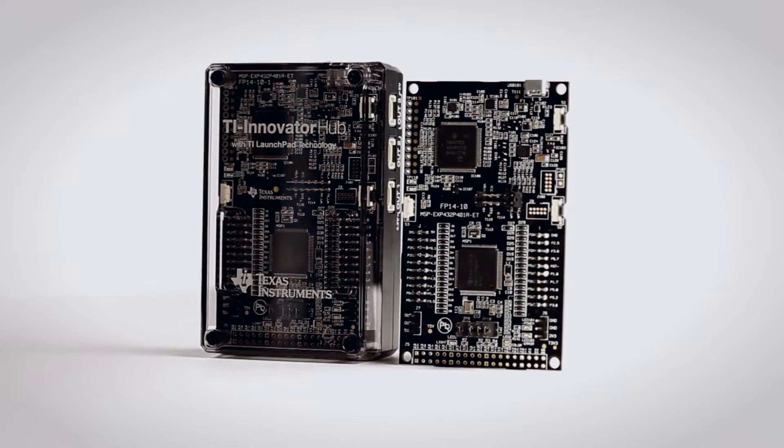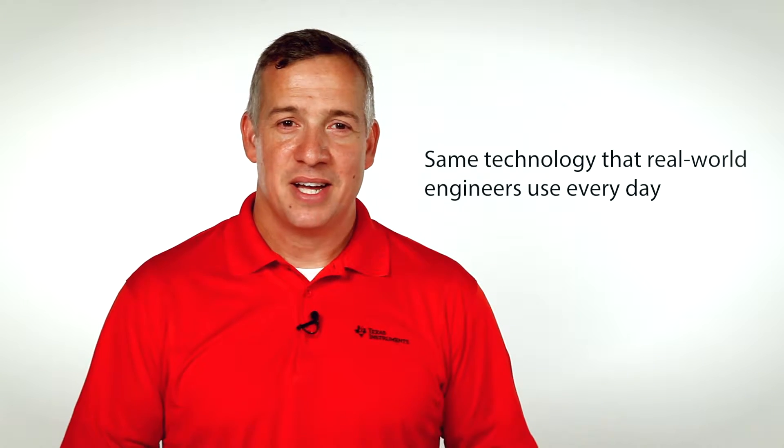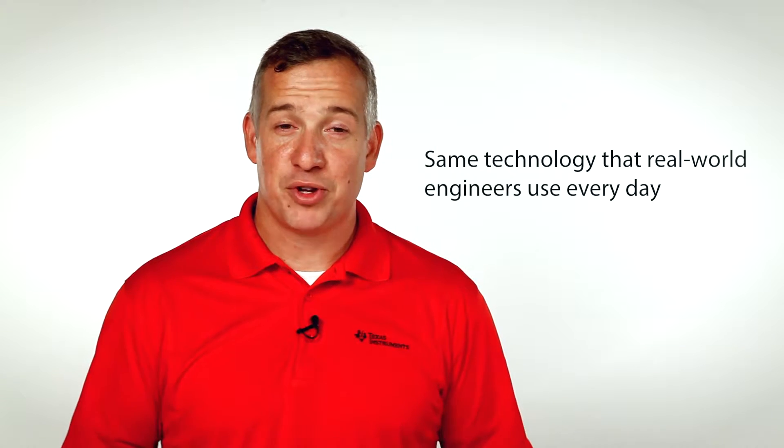It's a professional-grade microcontroller. So now you can give your students hands-on experience with the same technology that real-world engineers use every day to invent the products that are shaping the future.